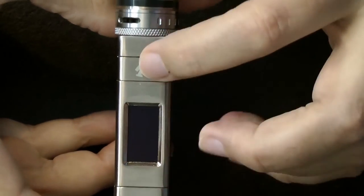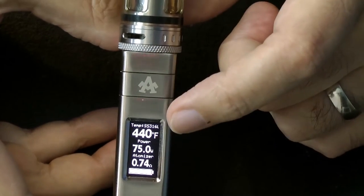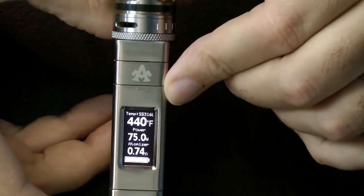It does have temperature protection — if you hold the fire button down for more than 10 seconds it will cut off. So it's got that protection along with all the protection you'd expect from an electronic mod.